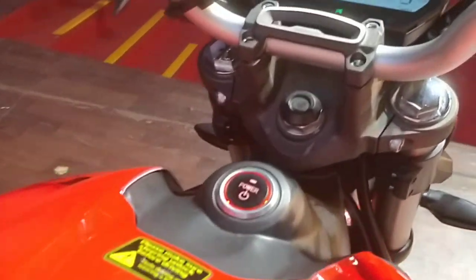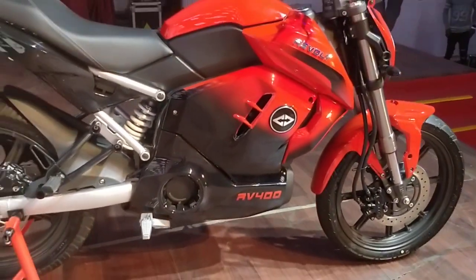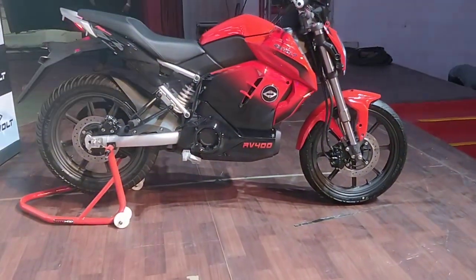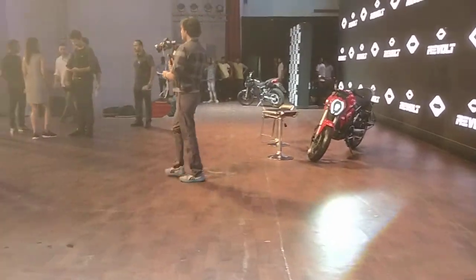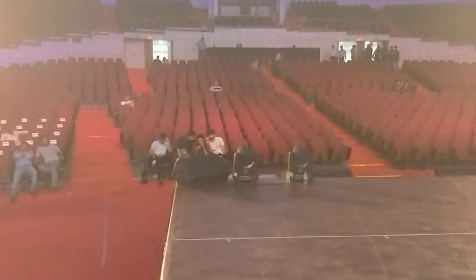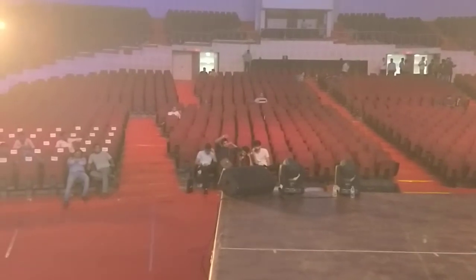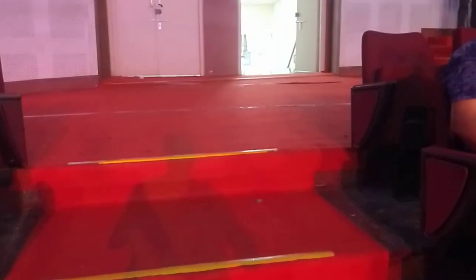Before that, I want to take you to the other motorcycle that Revolt has launched, which is the Revolt RV300. The RV300 is basically the RV400 with lesser performance and lesser features. It isn't right here on the stage, as we have only the top spec RV400 premium over here. But it is out there — and yes, this hall is where the RV400 and RV300 was launched. It was a full house, and boom, we're there just like that.